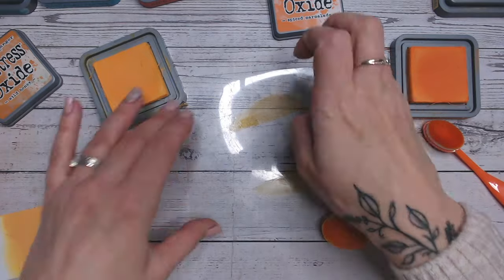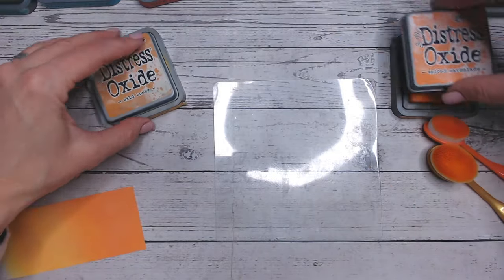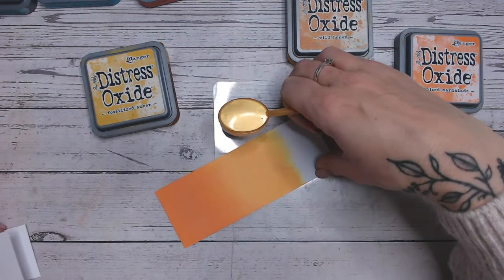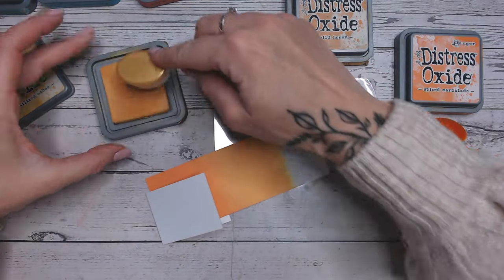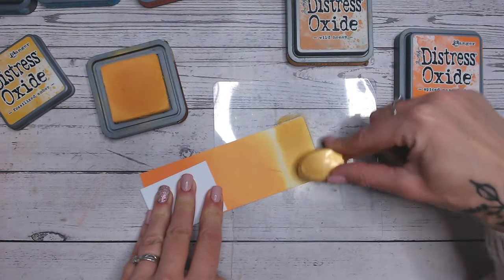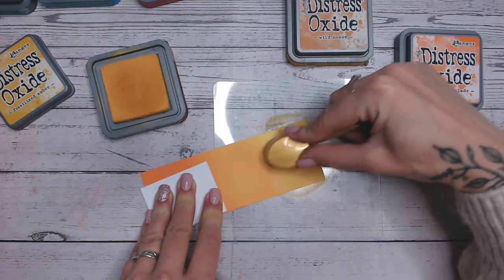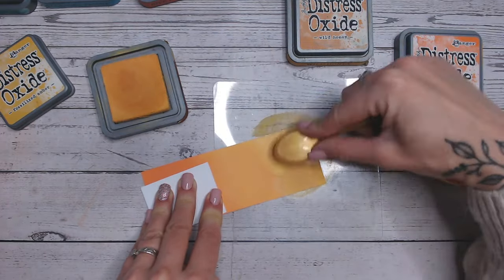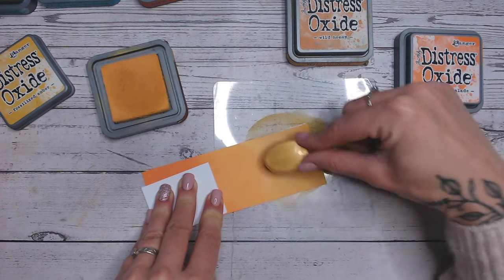So now I'm going to give this a little wipe, just turning it over so we're working on a dry surface. And we're going to go into fossilised amber on the end here. We have got a little smudge of some orange there, I don't know where it's come from, but at least it's in an orange. Fossilised amber is a lovely warm yellow. Just build this up over that smudge line — yeah, that's not going anywhere.